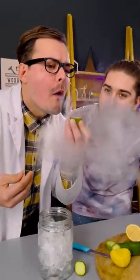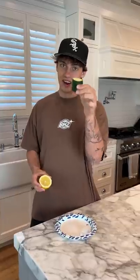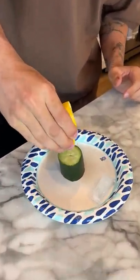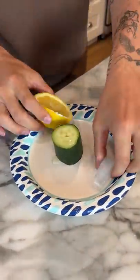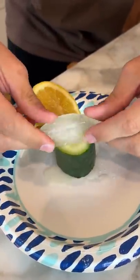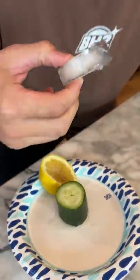Oh no way, does that actually work? Let's find out. All right, so we have our cucumber here and we have our lemon. We're gonna squeeze the lemon — there's a lot of lemon juice on this cucumber. Now we're just gonna rub the ice on it, get it nice and full. Now in my mouth it goes — three, two, one — oh no, it doesn't work. It's fake.